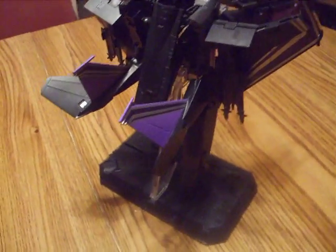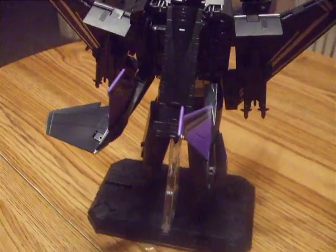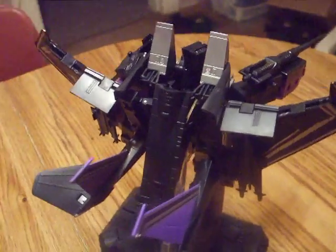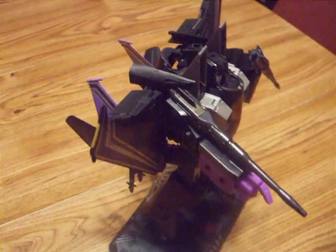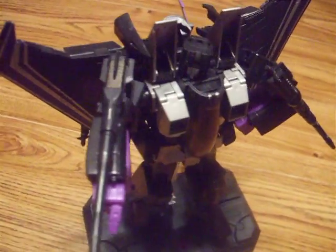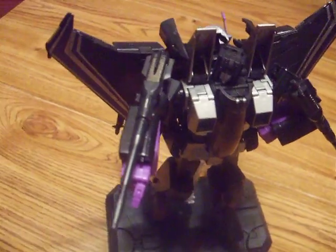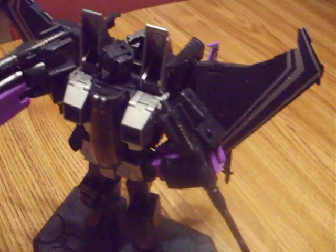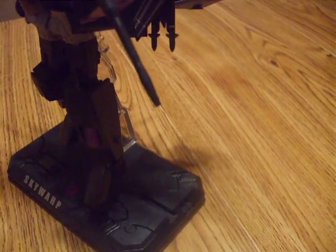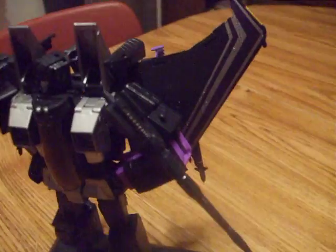I want to give you a look at him. Amazing detail. Now he's going to go in my collector's cabinet with the rest of them. Really poseable. Excellent figure.